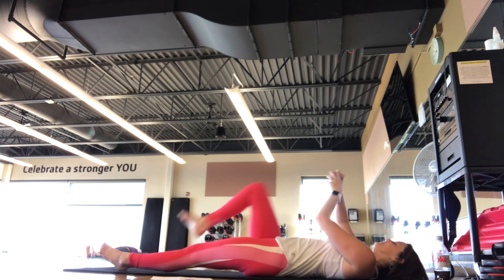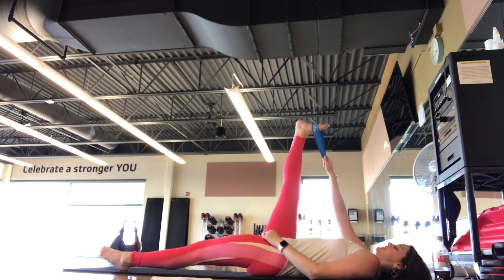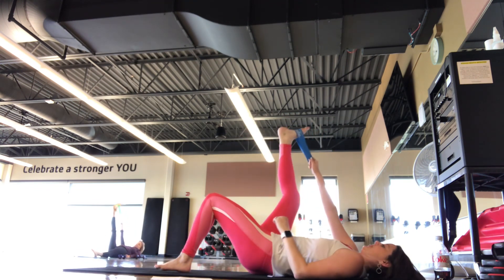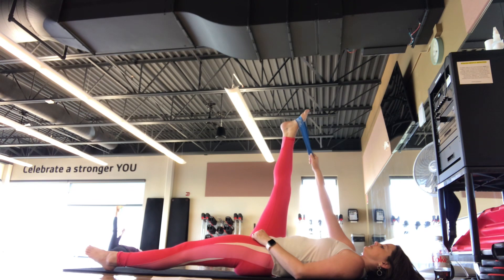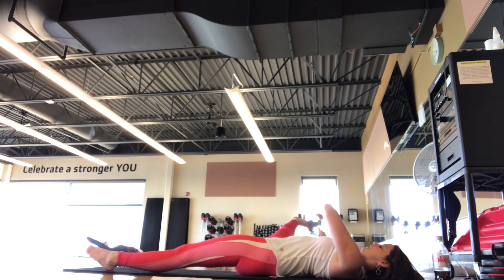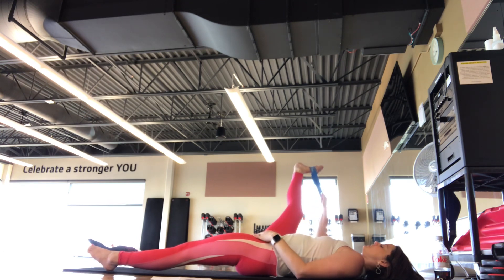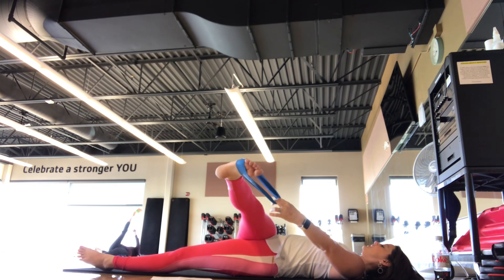You can grab that band for the stretch — it's going to go just on the right foot. The right foot up towards the ceiling in that band, or you can just hold the leg either way. Find a nice hamstring stretch. Point and flex the toe here. Take that leg out to the side — wide V stretch.